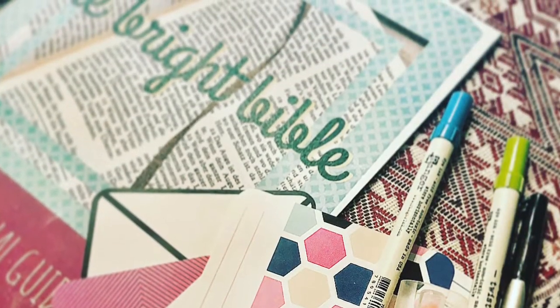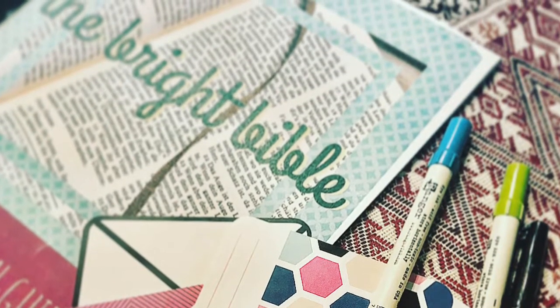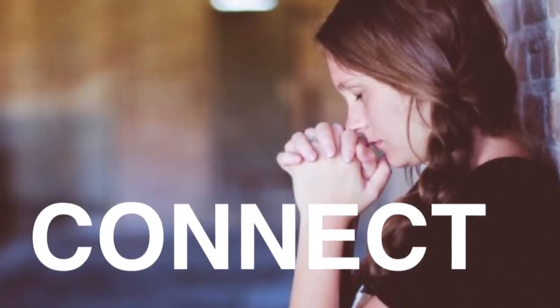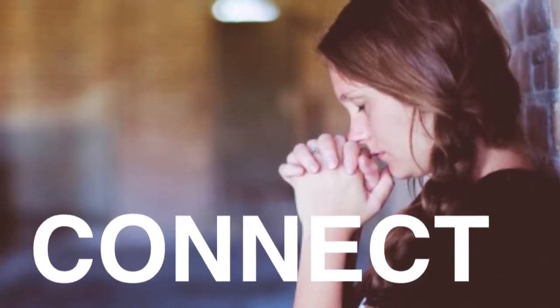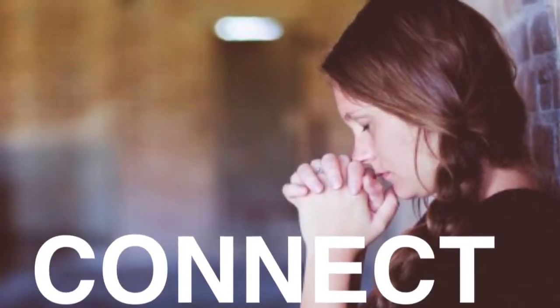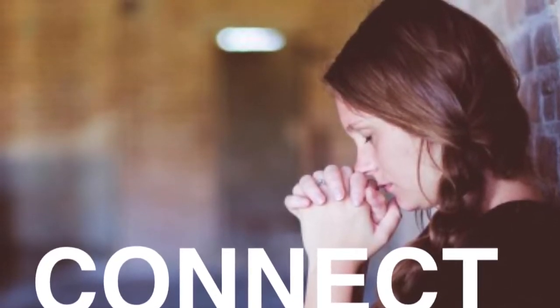I use a really simple three-step technique to teach Bible journaling and have a free download to our journal guide on our Facebook group. Since Bible journaling goes way deeper than just fancy art on the page, the first and most important step is to make sure you connect with God. This is a chance for you to bring prayer into your life in a more meaningful way, asking Him to show you the scriptures and illuminate them in front of you.